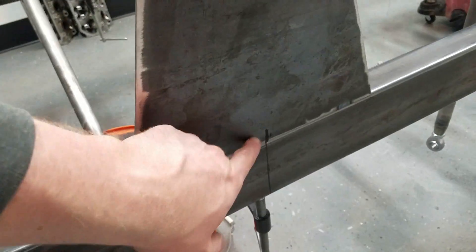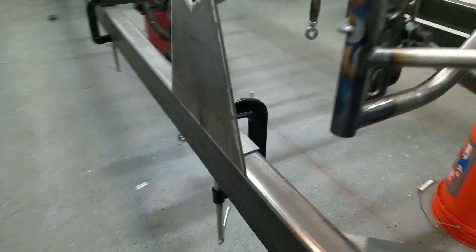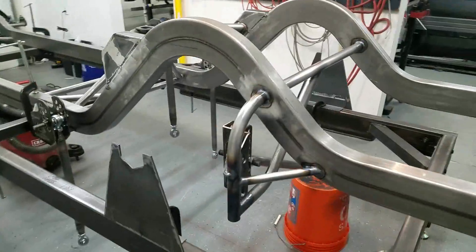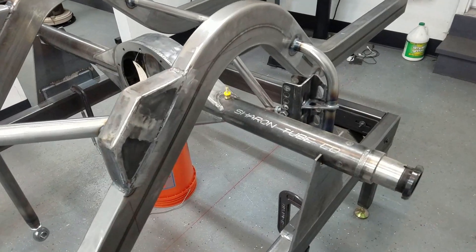We got the centerline set and we're clamped up nice and good. That will be where the rear axle will sit.